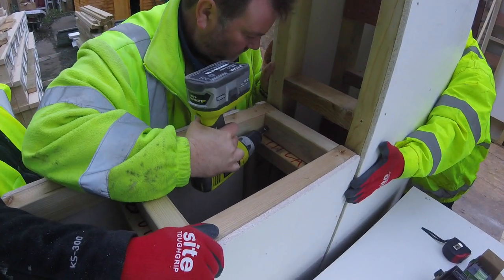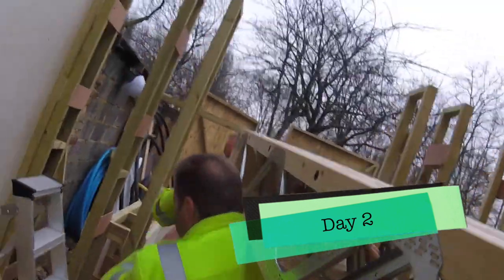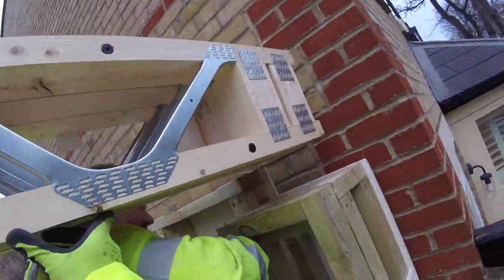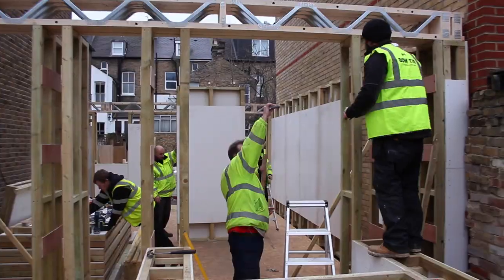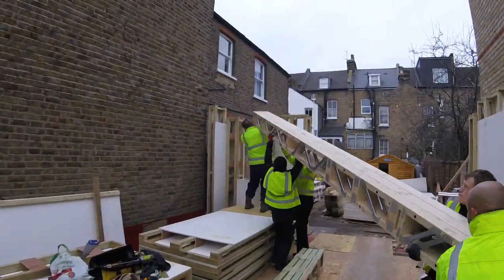Reusable tech screws are used to secure the components. Bowtie Construction supplied experienced carpenters and builders who collaborated with the BT Passive team to take this site from foundations to complete structure in just 14 working days.